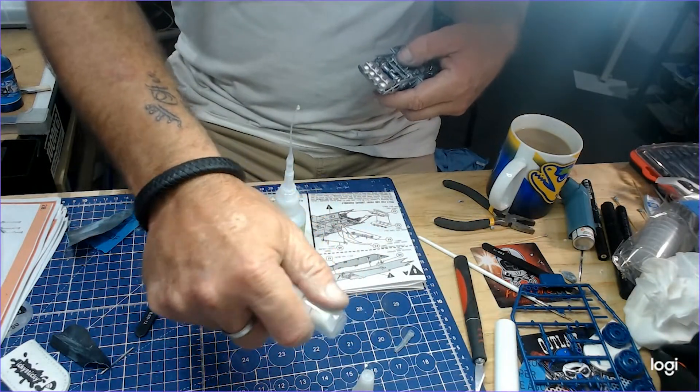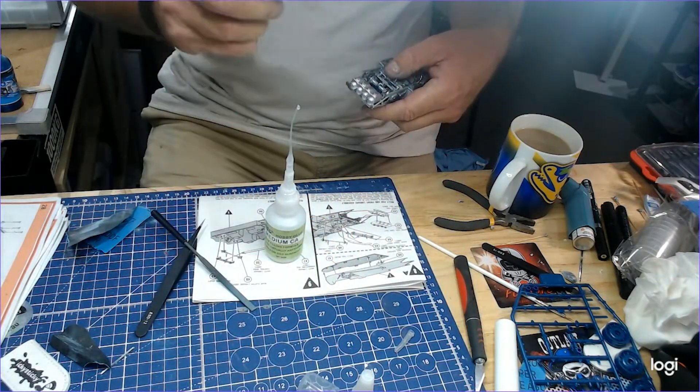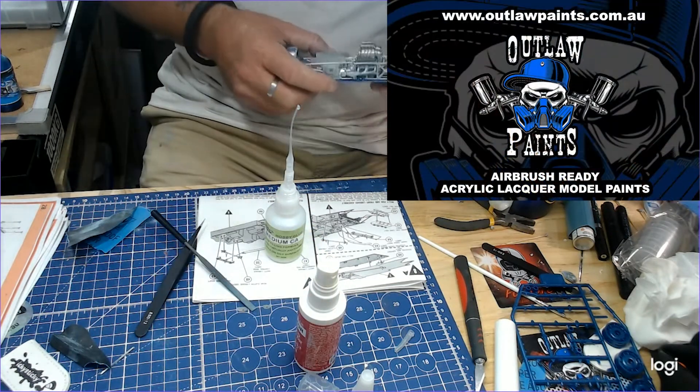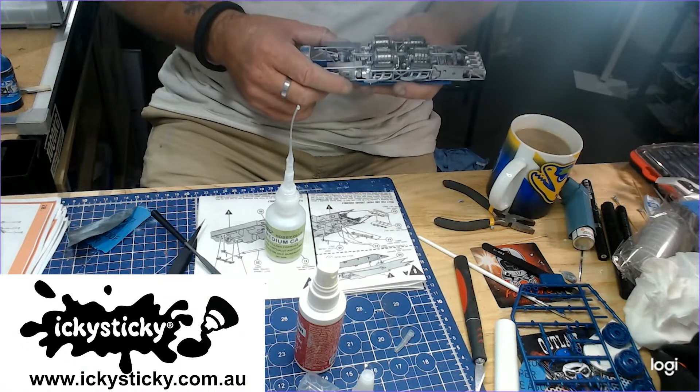A little bit more. Let's finish this piece off. Boom. And that's it guys. Thanks Braden from Outlaw Paints. My name's Mickey — and Andrew from Pool Ball Models.